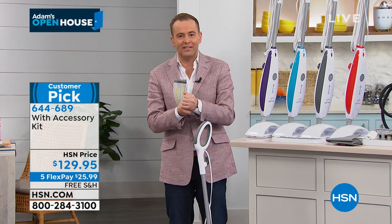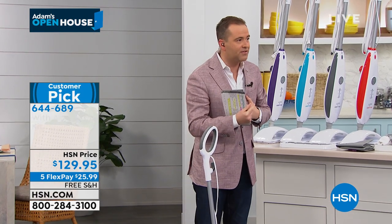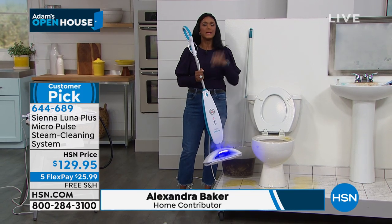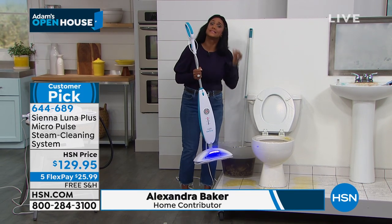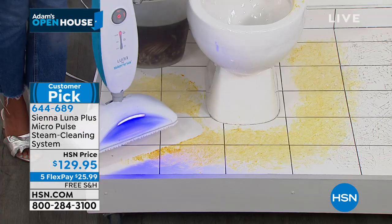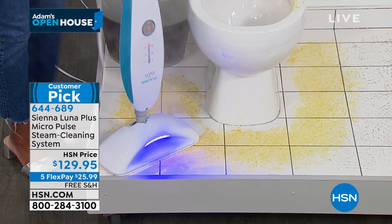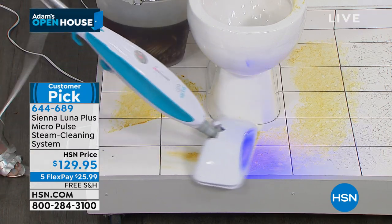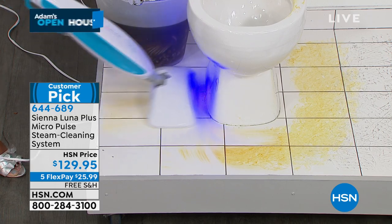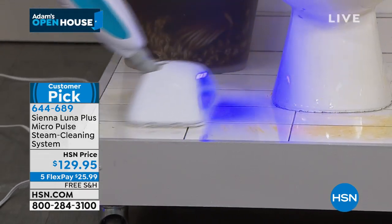Our home BFF, Alexandra Baker, is here. Alexandra, Chelsea and I are fans of this. This product has never been more important than it is today — we're not just cleaning our homes, we need to sanitize them, and you really have to do that with steam and not chemicals. This is really a two-in-one — a big deal — it's going to replace your mop and bucket.